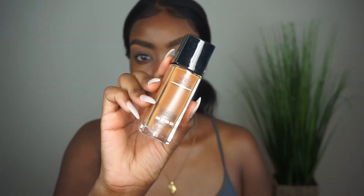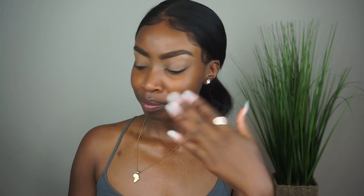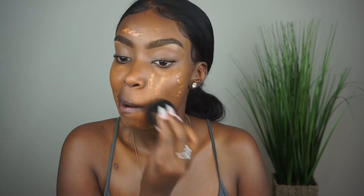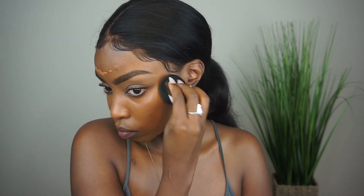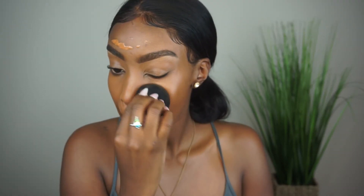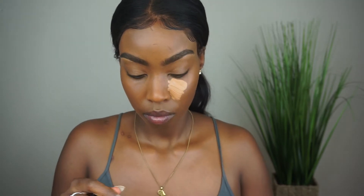Of course I have to move on to foundation. I didn't get a chance to grab their primer — I forgot it — so I'm just going to use this setting spray as my primer, which works the same. Use a clean beauty blender to blend that out. You guys know I love this foundation — it's their Maybelline Dewy Smooth Foundation in 355 Coconut. It's one of my favorites; you guys know I'm an OG to Maybelline.